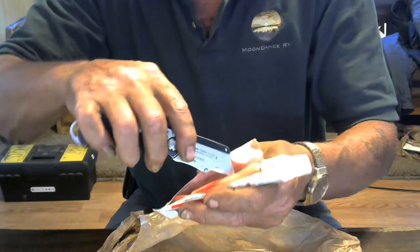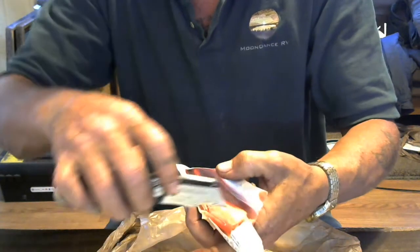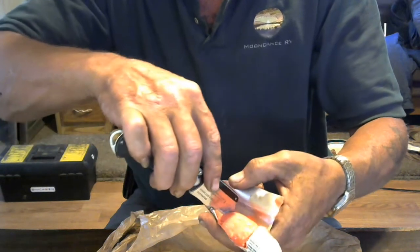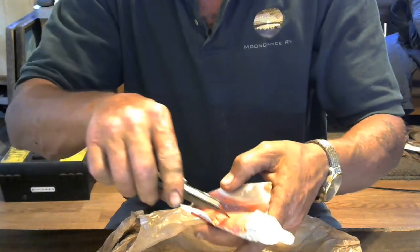So denture adhesive does actually have a shelf life. That's pretty hard stuff right there. It's not completely hardened up yet, but as you can see.